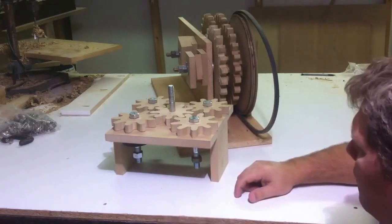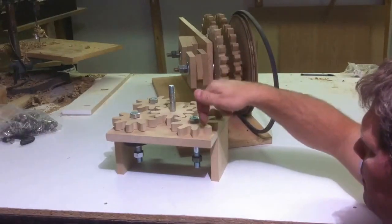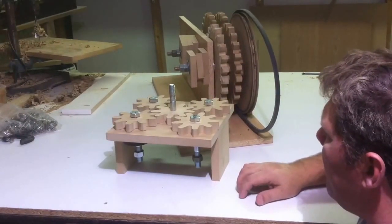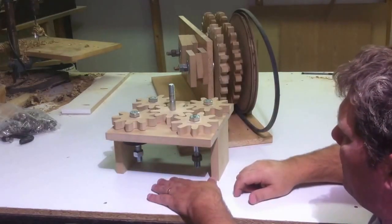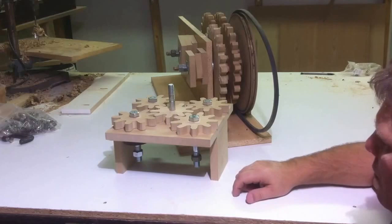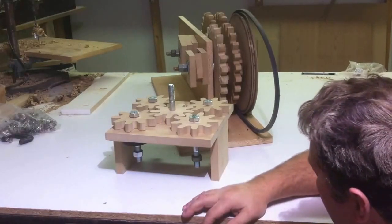Most of us have a computer and a printer if you're watching this video, so you'll be able to get that computer program from Matthias Wandel, and you'll be able to print out your gears and be able to get this same thing working.